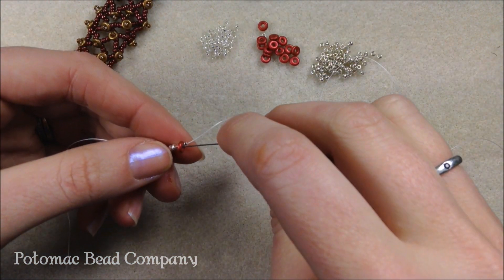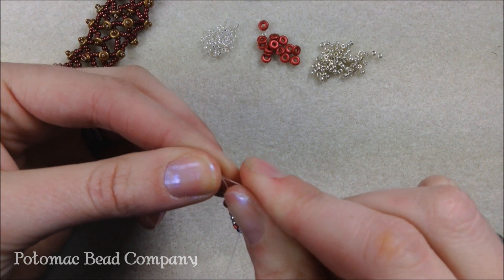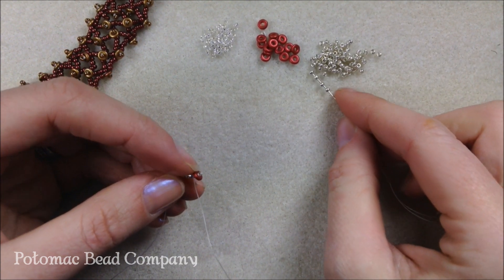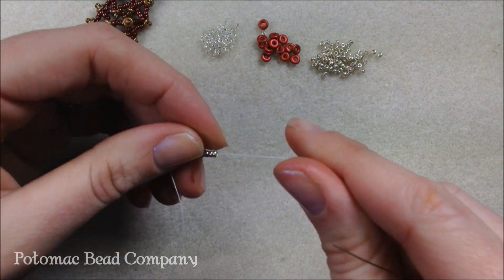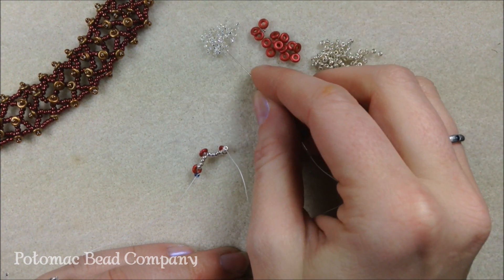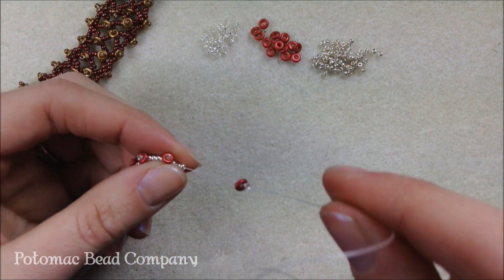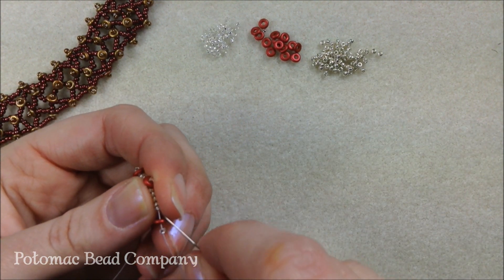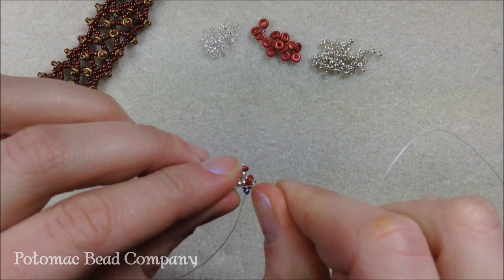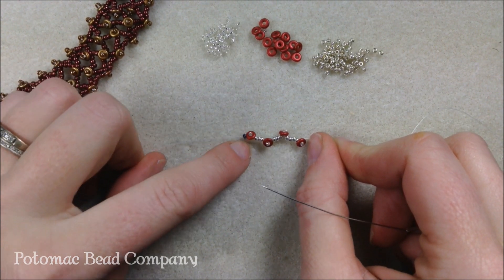Going back down through the O and the 15, pulling nice and tight towards the 11's, and one more set — four seed beads dropping down next to the last O, then the 15 and O and another 15, letting them drop into place and going back through the 15 and the O. This is my starting row: four groupings of O-beads separated by three groups of 11 O's.